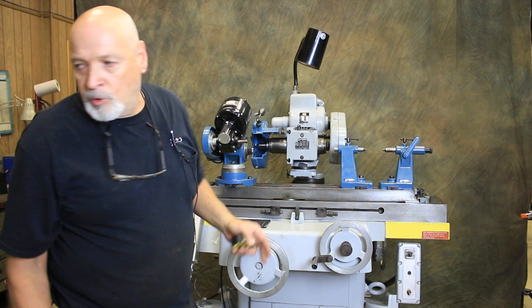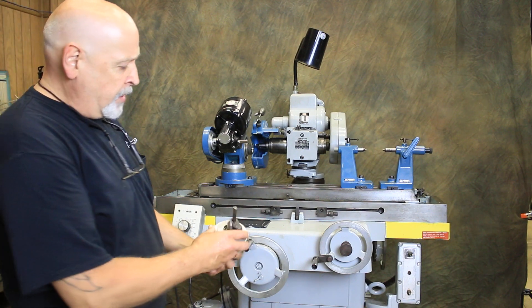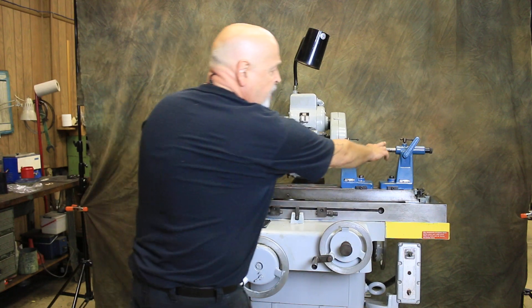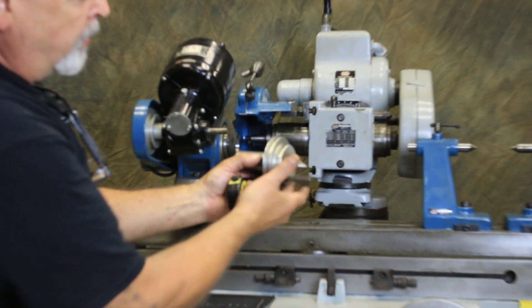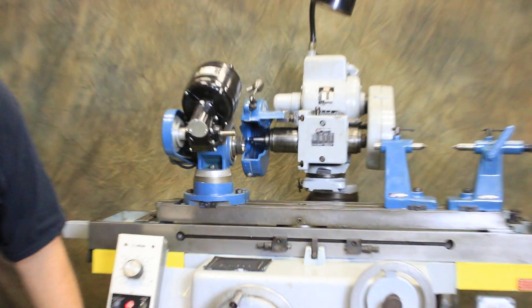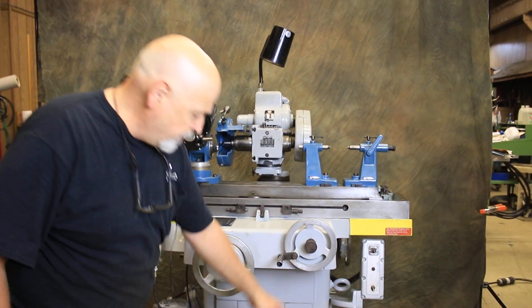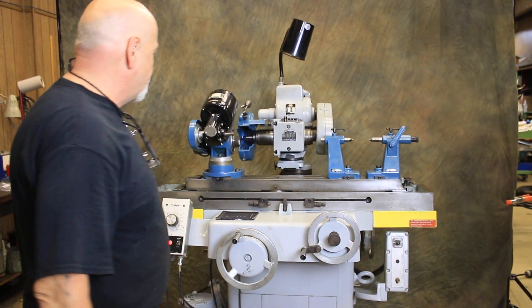This comes with some extra tooling. There are also some center gauges and finger gauges. This replaces this and goes into the headstock if you wanted to grind like a cylindrical grinder between two dead centers. This would be your part driver with a little dog on there. We've got some brand new diamond wheels — a cup diamond wheel and a flat type diamond wheel — plus some stone wheels and leveling pads with screws that you adjust to level the machine.